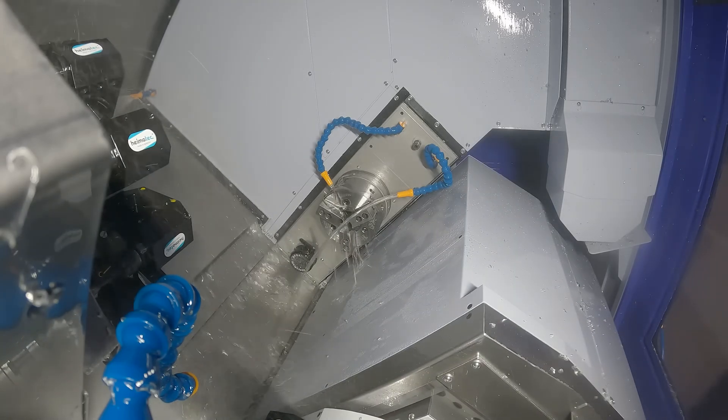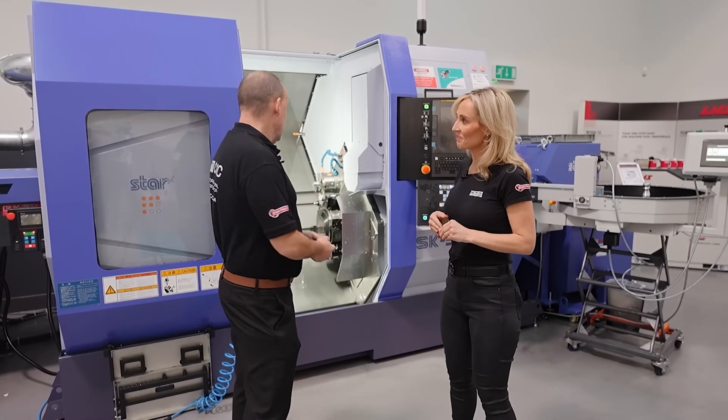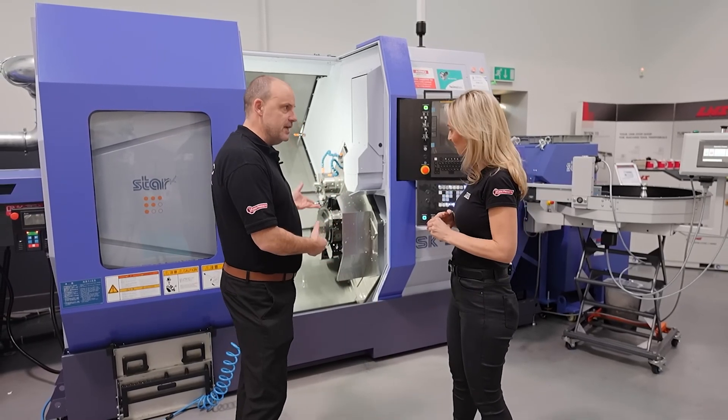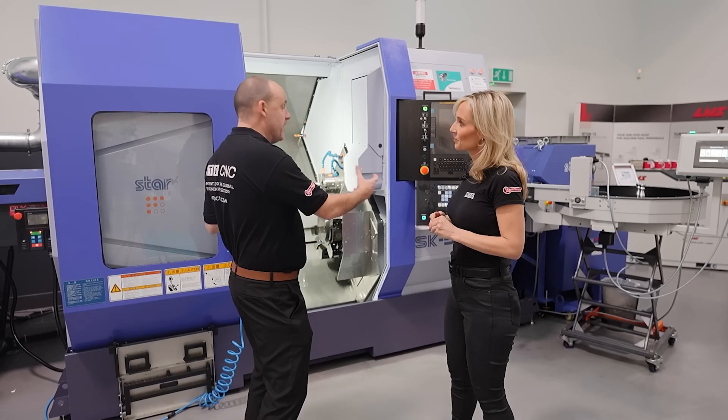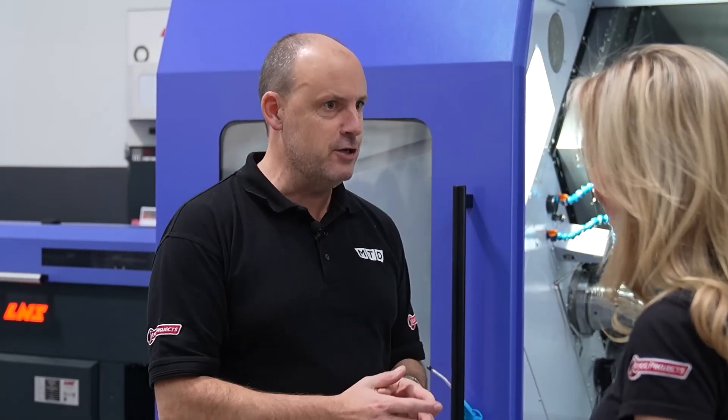As you would expect with a STARS machine, you can see by looking at it the size, the weight, the layout, the size of the turrets — the power on the front and back spindles and on the driven tools for milling means it's not just for lighter machining operations.